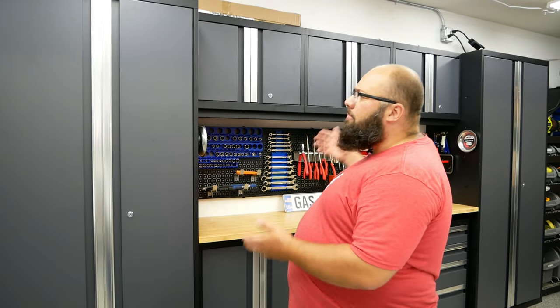Hey guys, welcome back to the channel. I'm Warwick and you're watching Gas Tax, the channel that helps you figure out what you need to build your dream garage. And today we're discussing my 6-month review on my New Age Bold 3.0 Series Cabinets. So let's jump right into it.